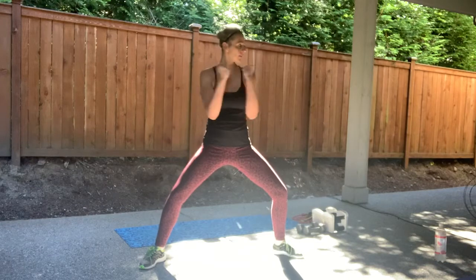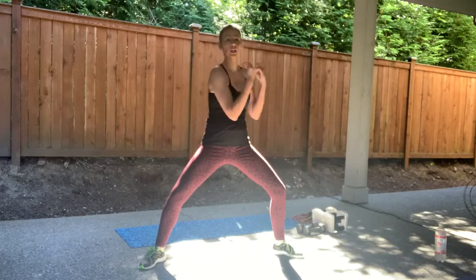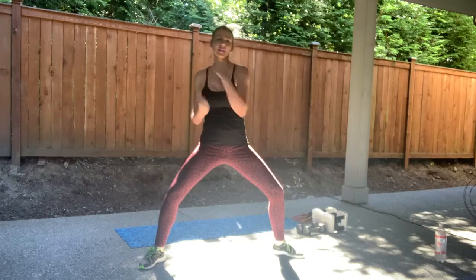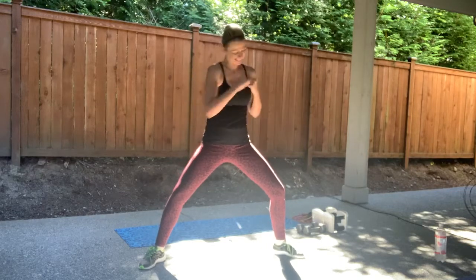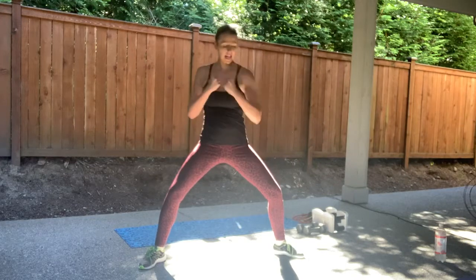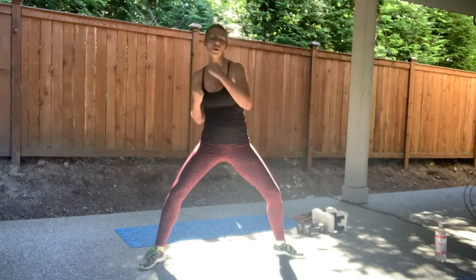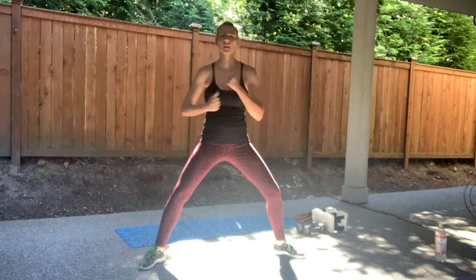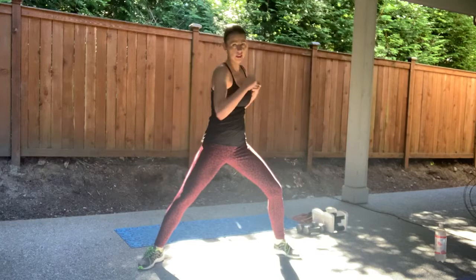Eight. Seven. We're going to take this out to a little punch here. In four, three, two — jab it out, cross that body. After you guys, nice. Eight more here, wake up those arms. Four. Three. You're going to be doubled. Here we go — double, double.